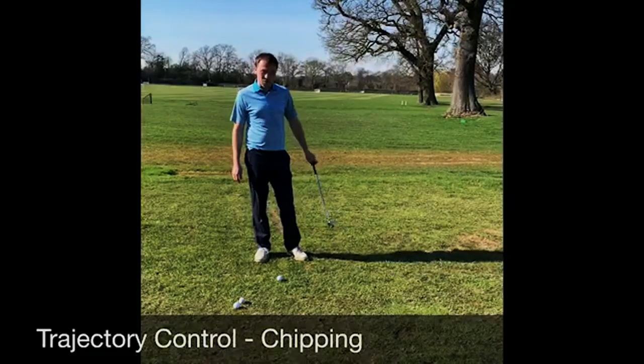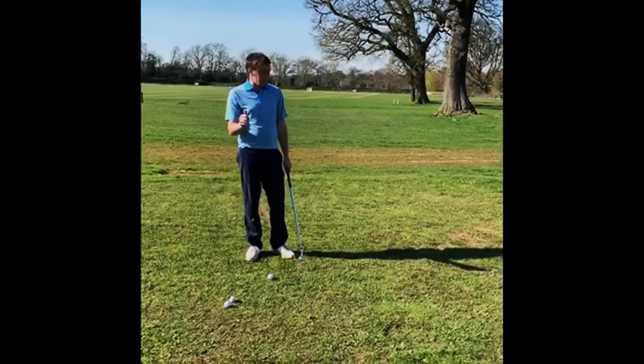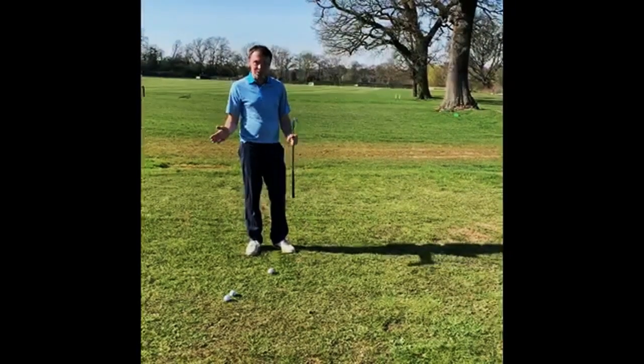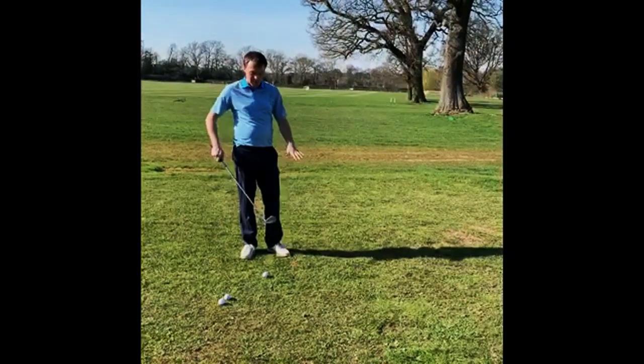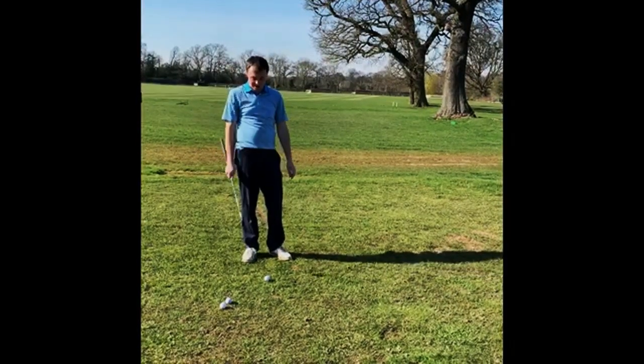Hello again everyone. Today is going to be another little tip on controlling the trajectory of chip shots. There are many different ways we can play a chip shot, and I'm going to talk you through a different technique of how you can use one club and get the ball to launch at different heights off the club face.